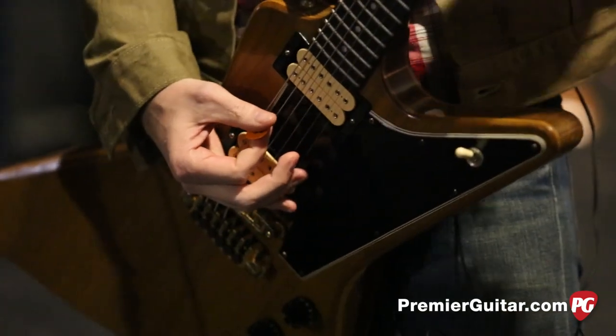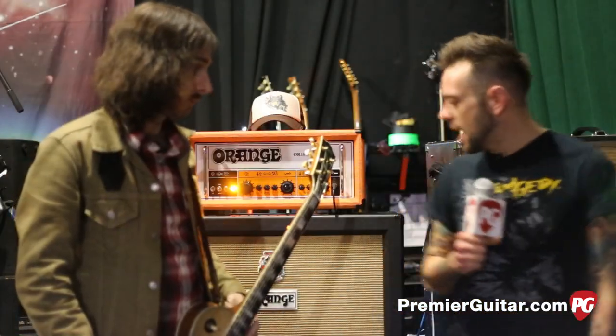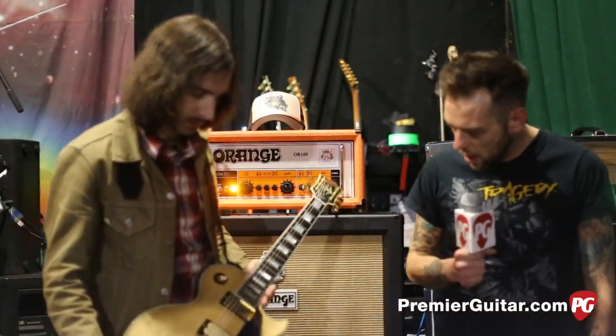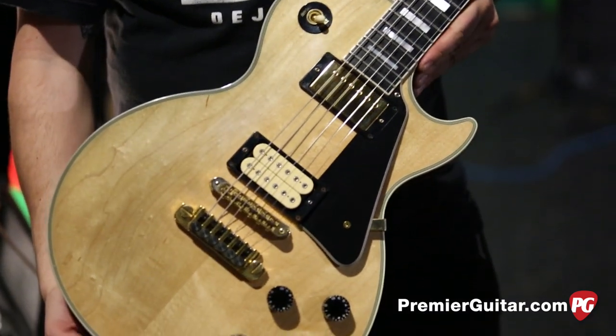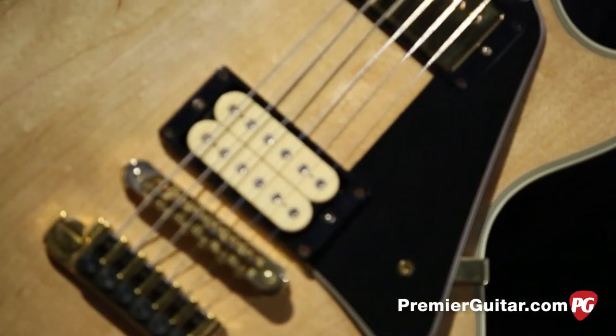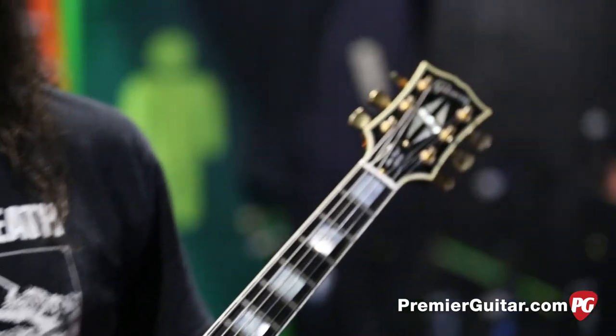This is one of my main guitars. So let's look at the Les Paul here. This is a Les Paul Custom. I think it's one of 50. It's an '07, I believe - limited edition. I just got it off eBay.